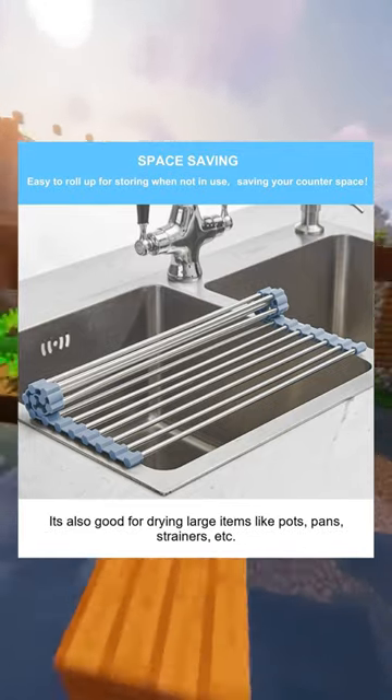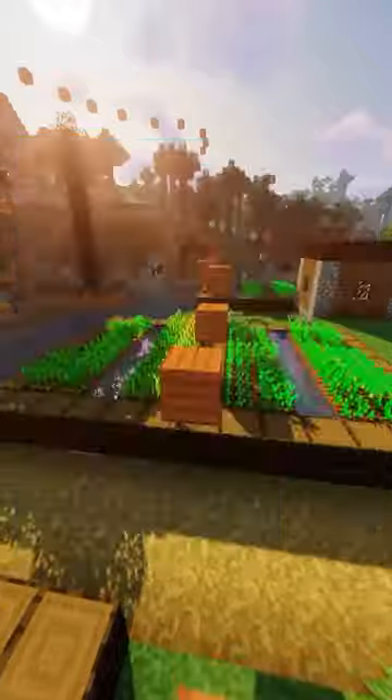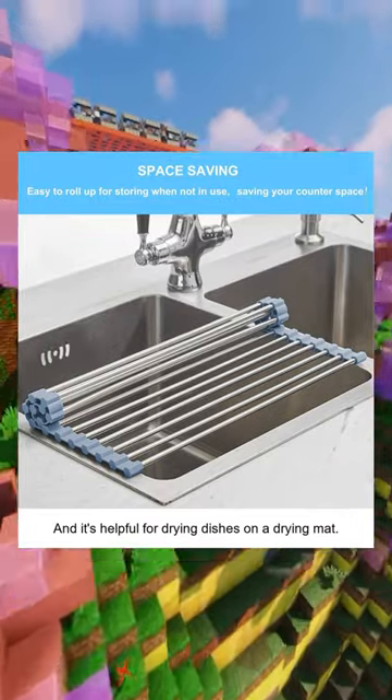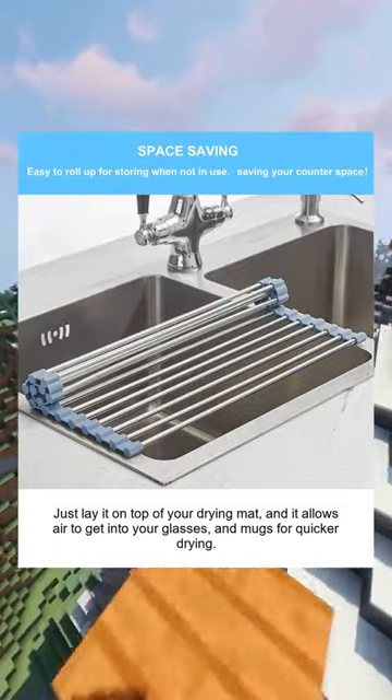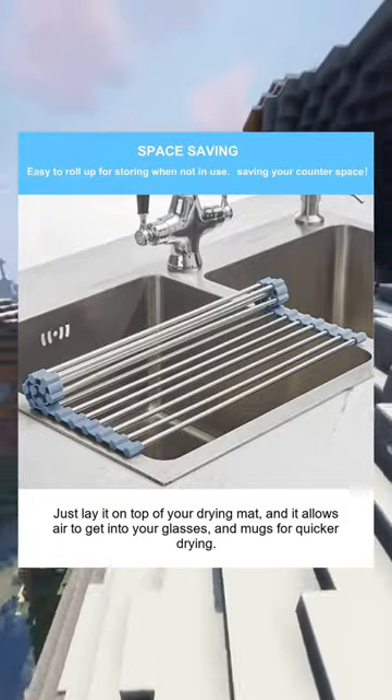It's helpful for drying dishes on a drying mat — just lay it on top of your drying mat and it allows air to get into your glasses and mugs for quicker drying.